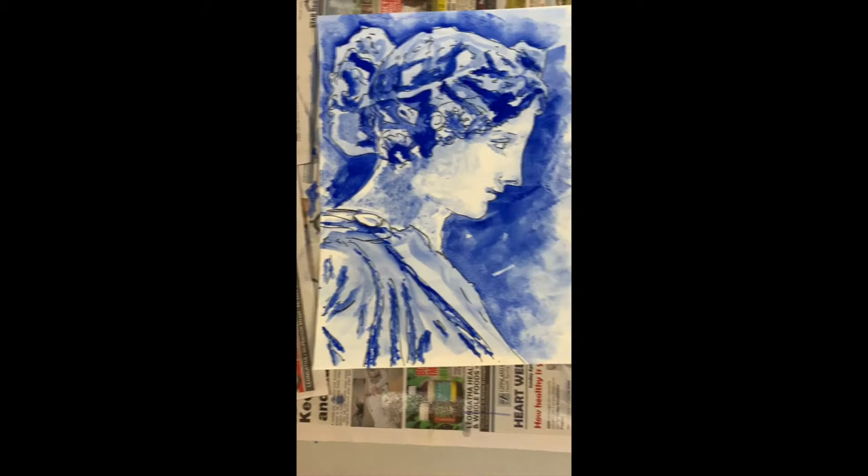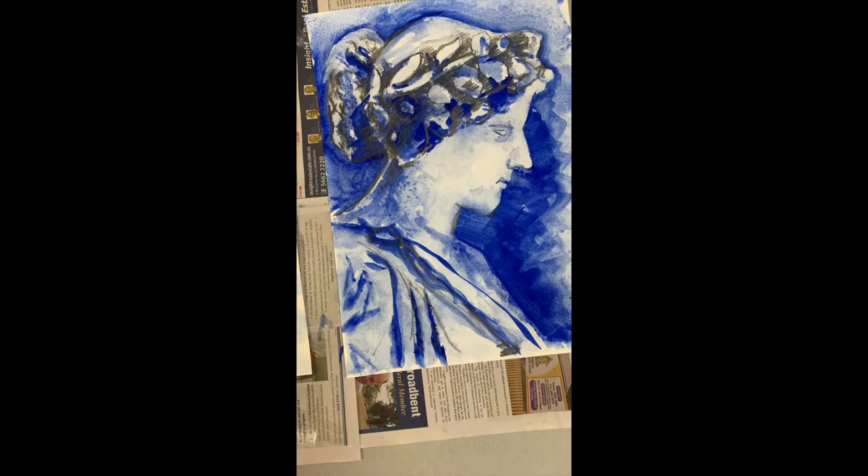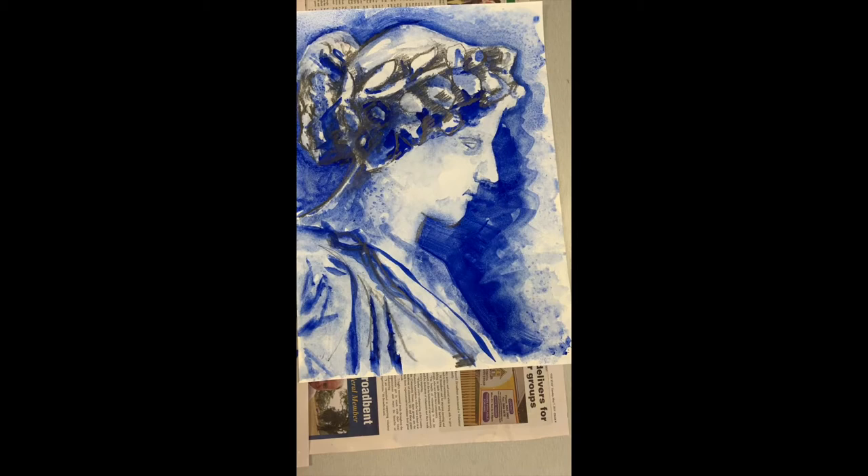The reason I started the first one was because I wasn't quite sure how to approach it. What I've done is I've grabbed the 6B pencil and I've gone in and put all those sorts of darks over the top of her, and I drew this one in pencil.